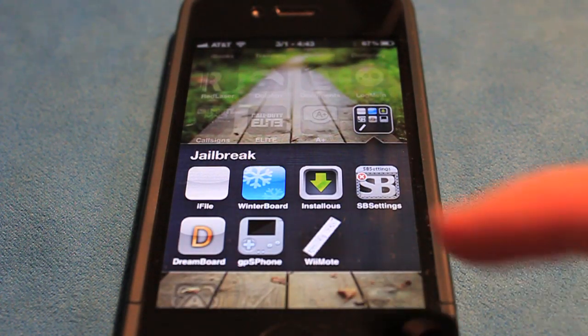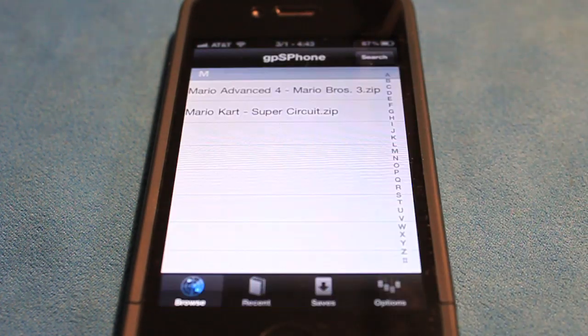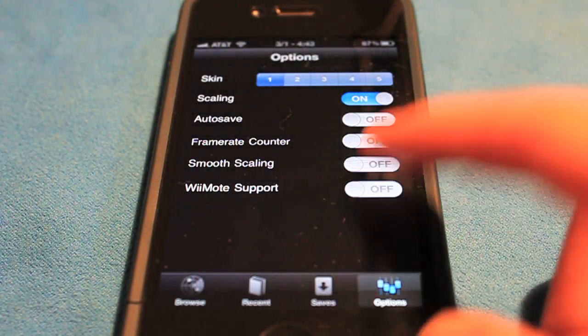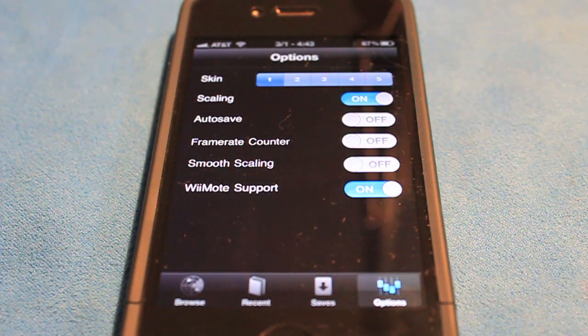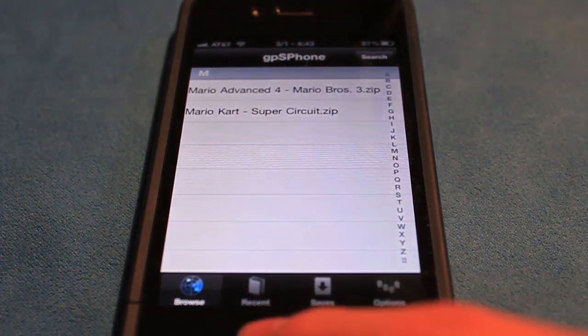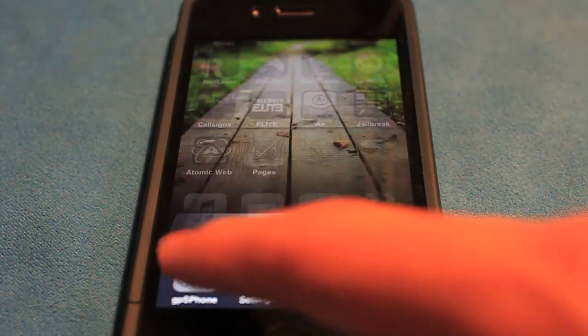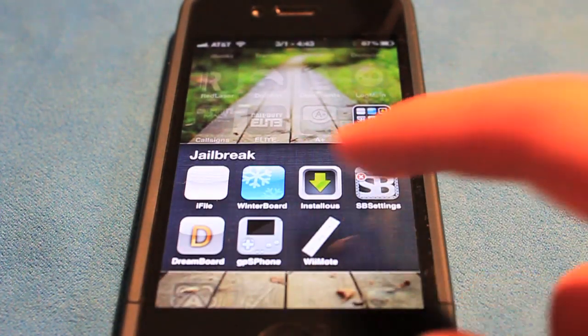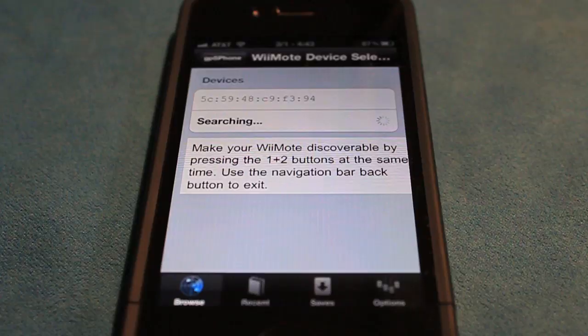Over here on your GPS phone, open that up. Before we can do anything, we have to go in and turn Wiimote support on. After that, quit out of those apps and then we'll relaunch GPS phone.